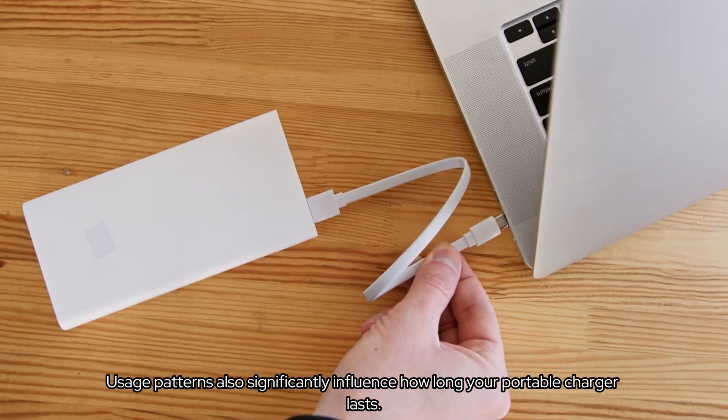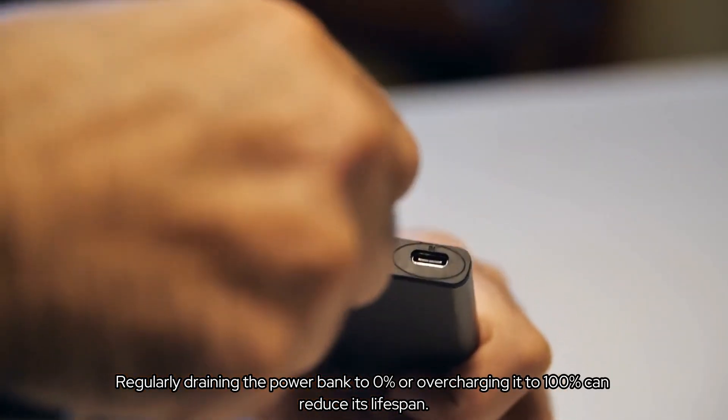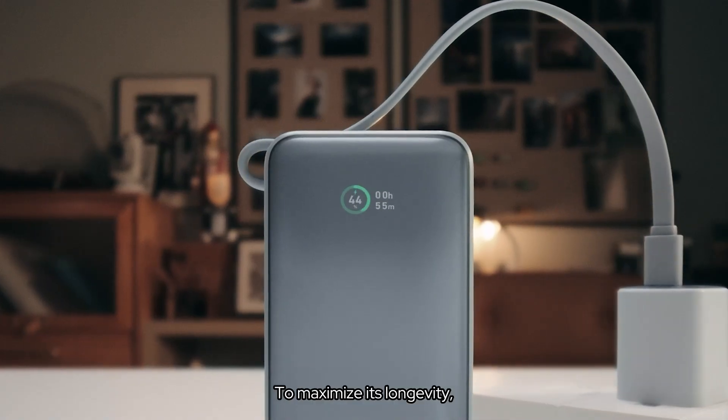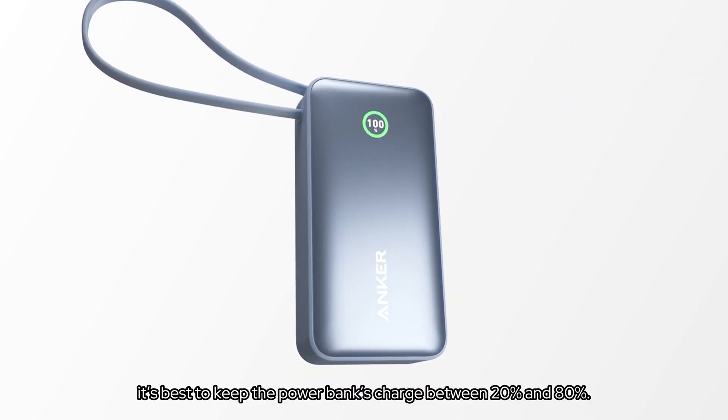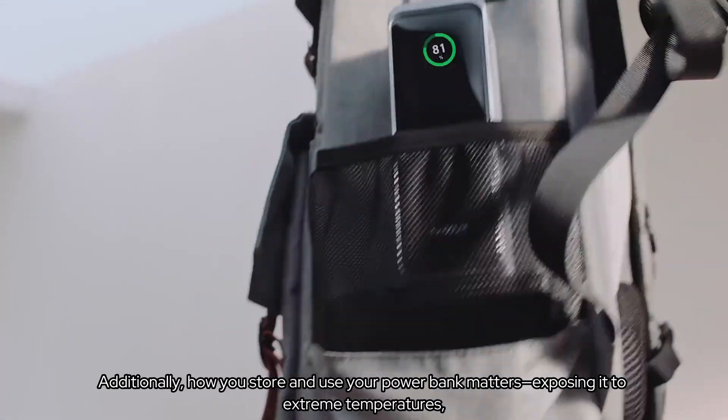Usage patterns also significantly influence how long your portable charger lasts. Regularly draining the power bank to 0% or overcharging it to 100% can reduce its lifespan. To maximize its longevity, it's best to keep the power bank's charge between 20% and 80%.